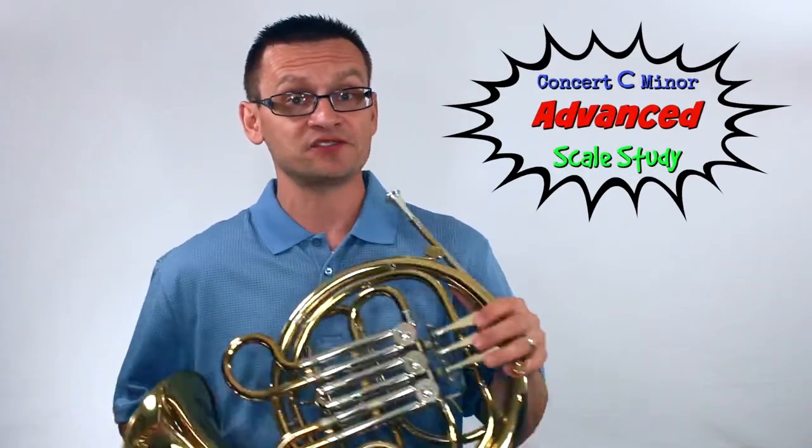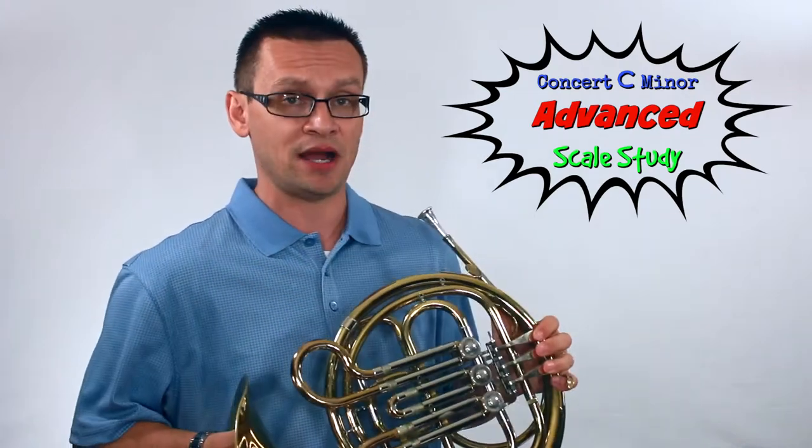Thanks for joining me for today's short scale study. Today we're going to build our tone and technique in the key of concert C minor.